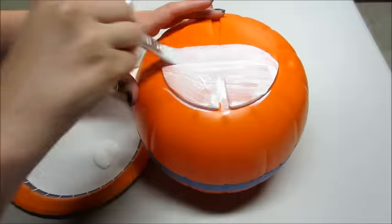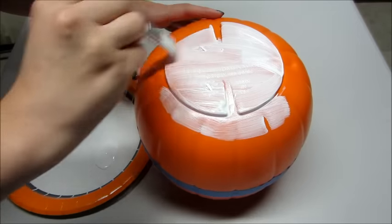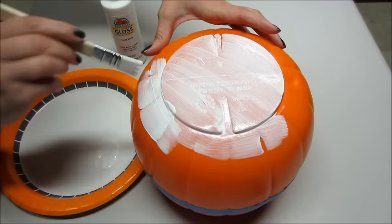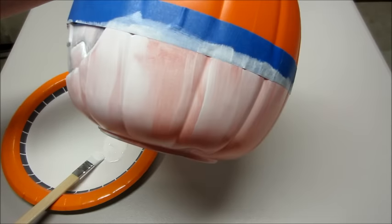Next I started painting the bottom half of the bucket white. I started using a brush but then switched to a foam brush — I felt it got better coverage and helped get the paint into the crevices. Here's what it looked like after the first coat of paint.